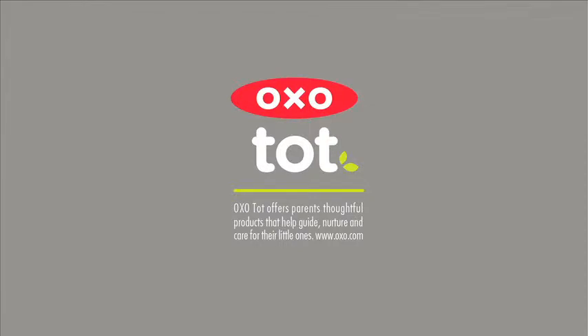OXO TOT offers parents thoughtful products that help guide, nurture, and care for their little ones.